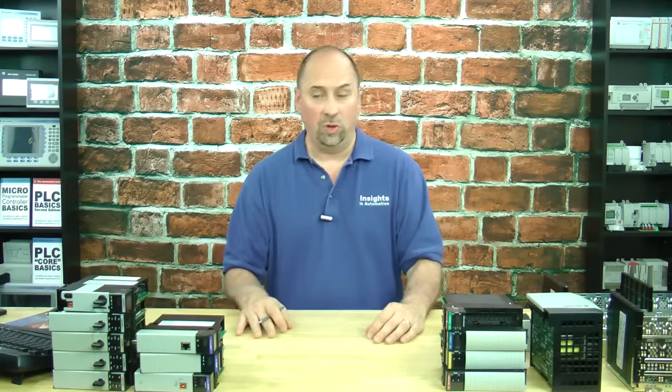Everyone, Sean Tierney here, and in today's episode of the Automation Minute, we're going to talk about the 1756 CNB, the ControlNet module for the ControlLogix.